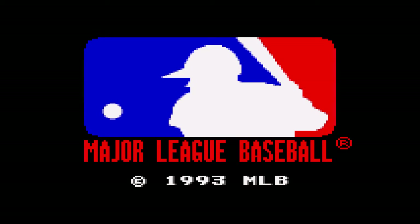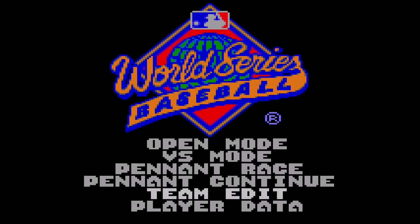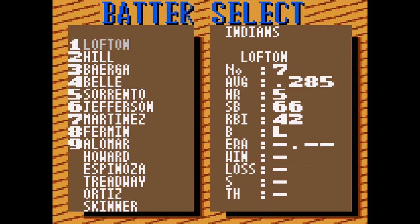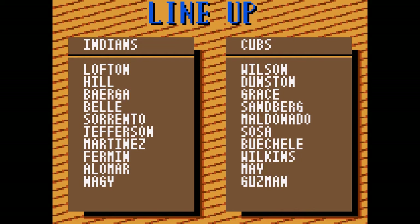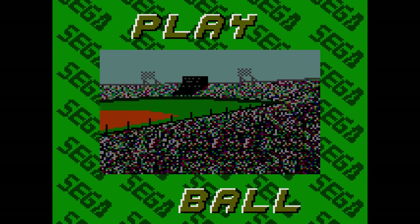Alright, Sega Game Gear, 1993 Major League Baseball World Series Baseball. Lots of options here — we'll just do an open mode. I will be Cleveland, CPU can be the Cubs. Alright, Kenny Lofton, so I'm good. Auto on, so this is probably auto fielding. Voice on — I wonder how bad that's gonna sound. Home or visitor, I'll be home. Dome, grass, or turf? Grass.